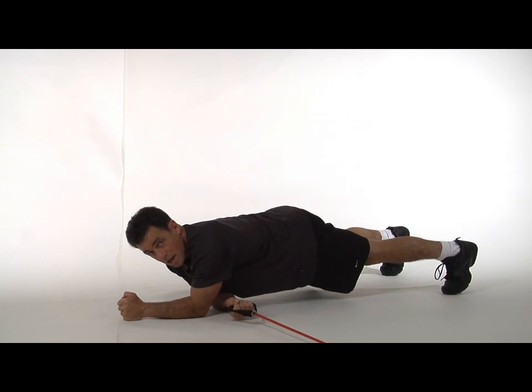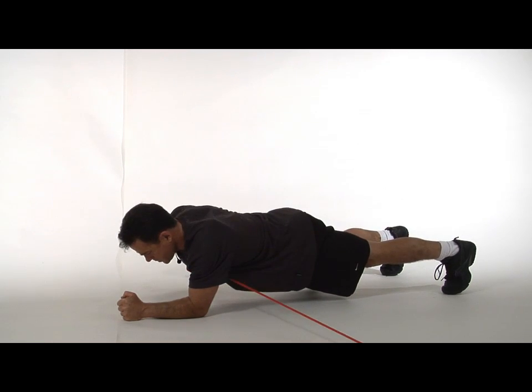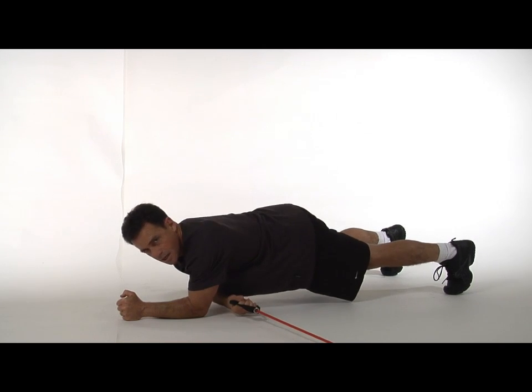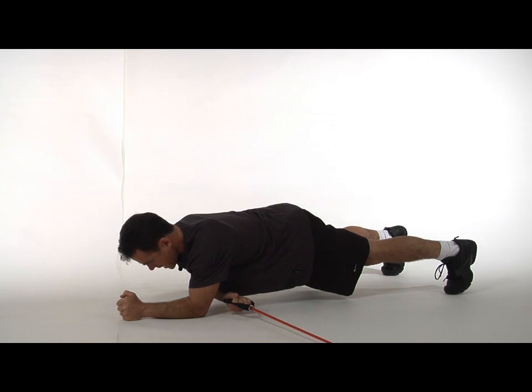Reach through, grabbing the band, and pull across and underneath the body. Make sure that your body doesn't rotate in any way when doing the plank, but stays facing down.